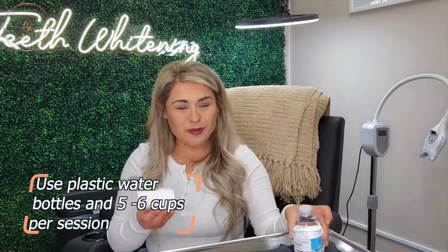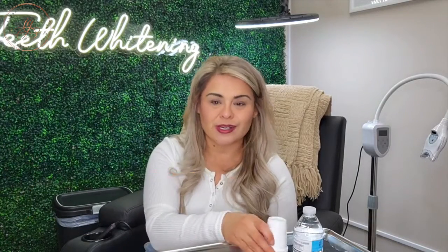Our LED glasses are also included in your teeth whitening training kit for the protection of your client's eyes. One of the best things about teeth whitening and the way that I train — and the supplies that I use — is you don't need a sink. You don't need running water. All you need is one of these small water bottles, some cups. I usually use about five to six per appointment, and that's it. They're going to rinse right into those cups, right into the trash can.